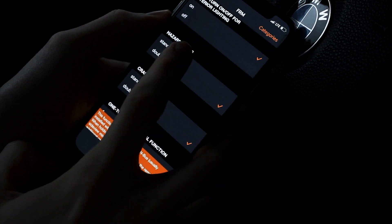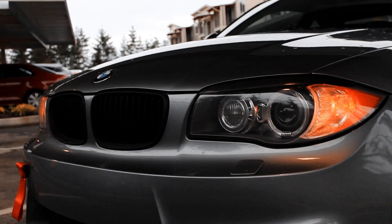Here I have enabled the hazard lights to be a double flash, and this is what they look like.